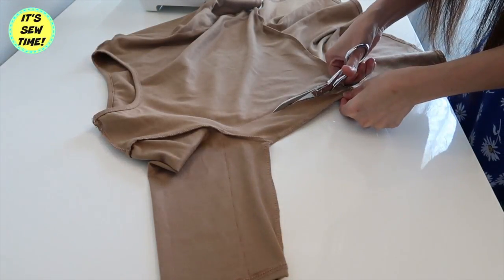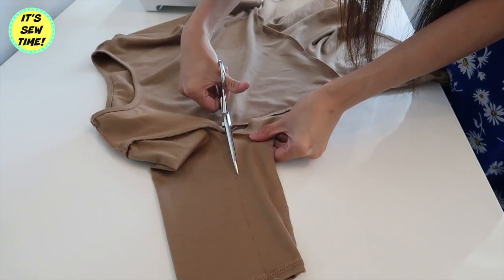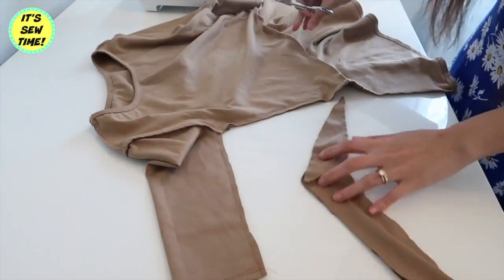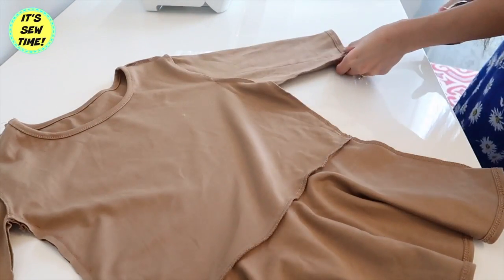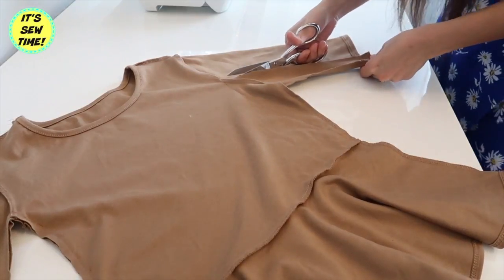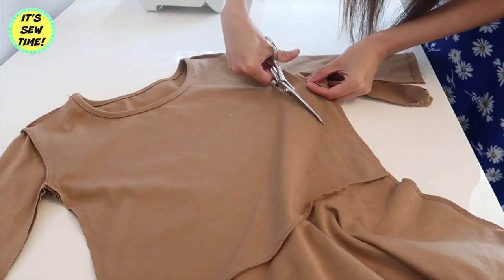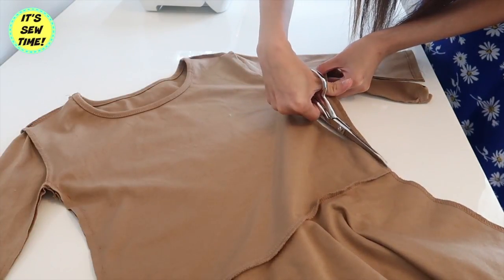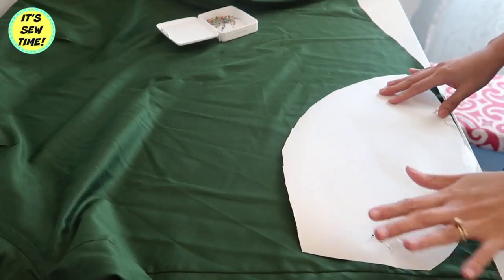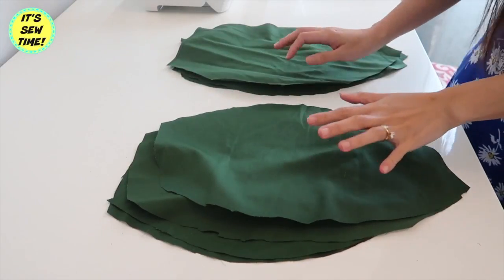I am going to trim off the excess fabrics on both sides. I made a pattern — I just drew it on a piece of paper — and I am going to lay it on top of the shirt. I am going to cut out as many leaves as possible. I ended up cutting out 8 pieces of leaves.